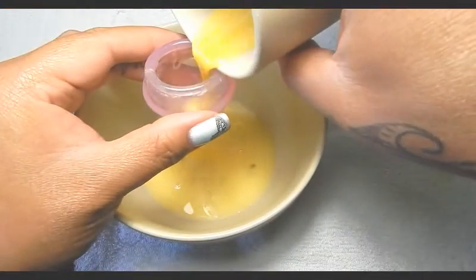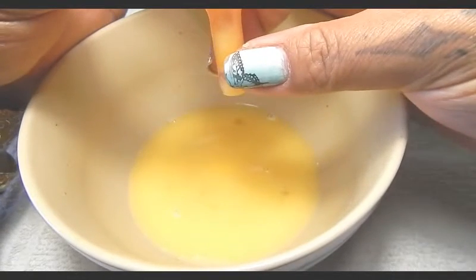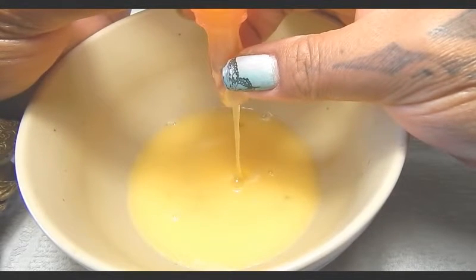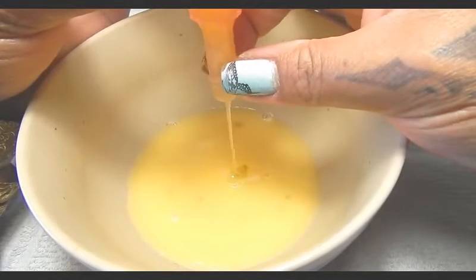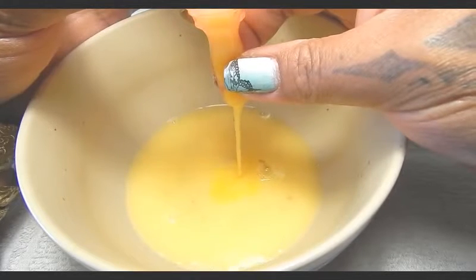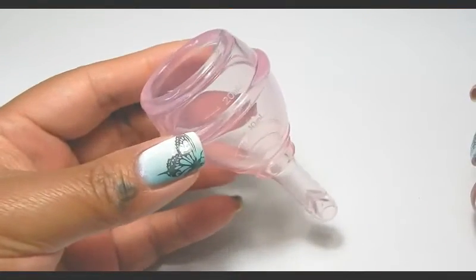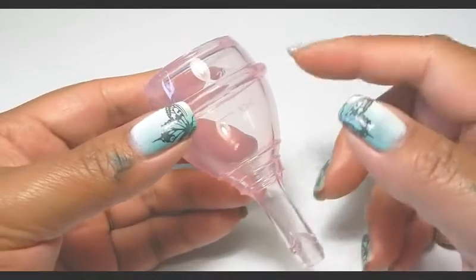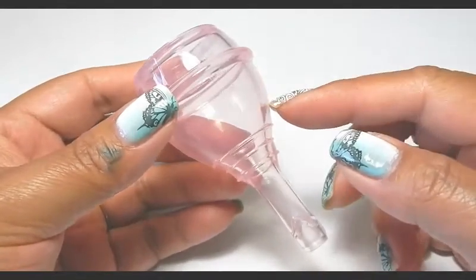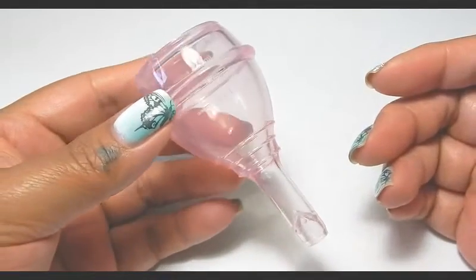Someone with a heavy period would probably want to pass this cup up. If you couldn't empty it often enough, this cup doesn't have a whole bunch of capacity — it equals probably the same as one of the smaller cups on the market or a small size of any cup on the market.